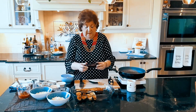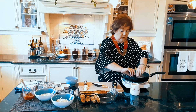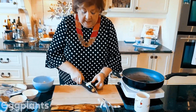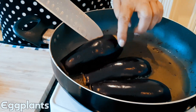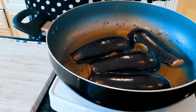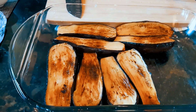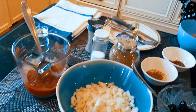We have the Italian eggplant, cut it in half, and we're going to lightly fry it — both sides. This is the way they're supposed to be. Then we're going to make a nice sauce and top it with feta and put it in the oven.